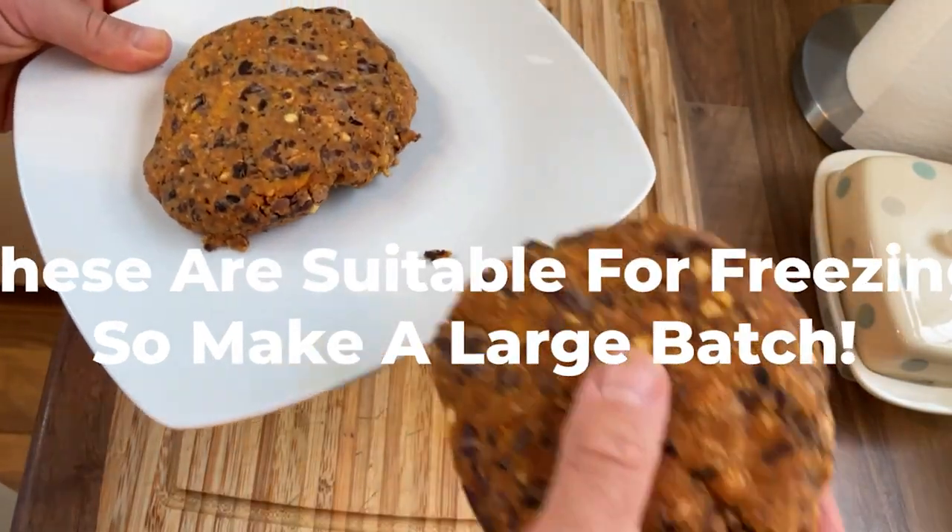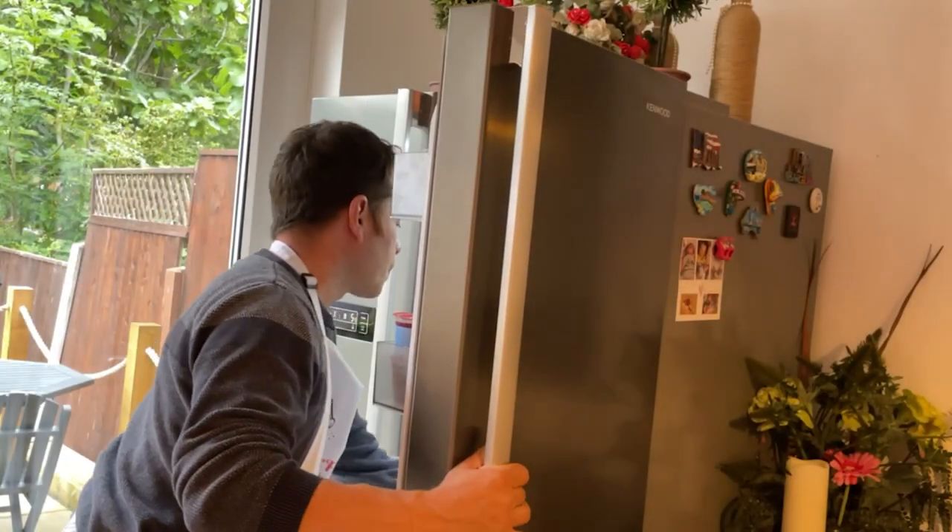Place the patties on a plate and leave in the fridge for up to an hour to firm up.